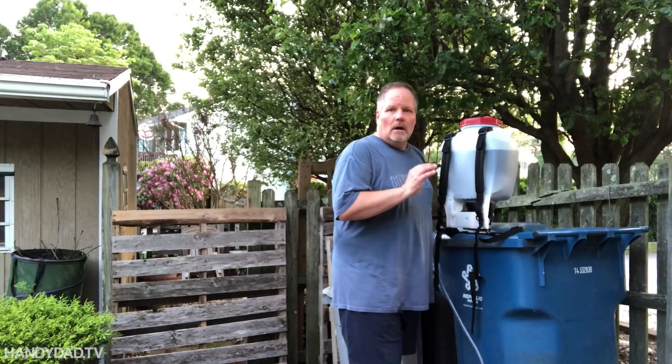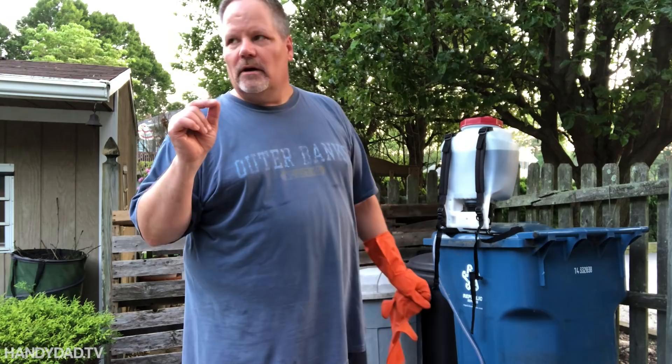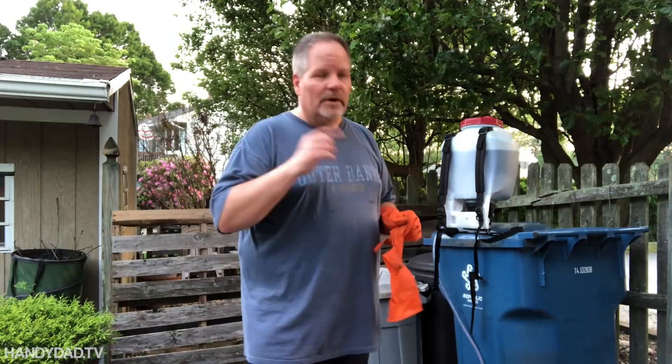For the first batch I made two gallons, which did almost the whole front yard. So I made another three gallons and I'm going to finish the front yard and do the back — I think that'll be enough. I'll put a little bit of extra marking blue in this time because it was a little light and hard to see. I keep the wand at knee height and it gives a nice wide pattern.